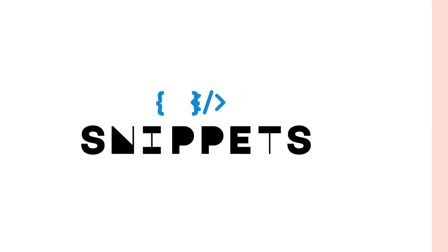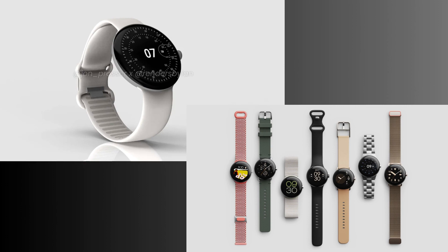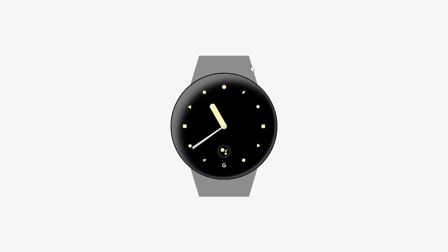Welcome to Snippets Code. Google has recently launched its highly anticipated Pixel Watch, and it's making waves with its stunning design and an array of amazing watch faces. But here's the best part: we are going to take inspiration from this masterpiece and craft our very own version of the Pixel Watch using HTML, CSS, and JavaScript.